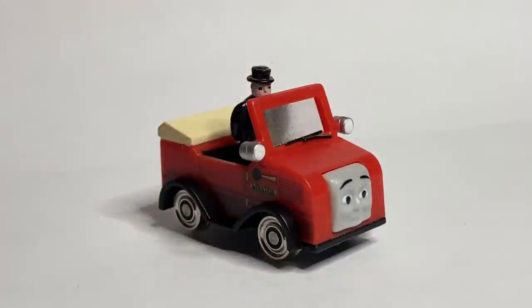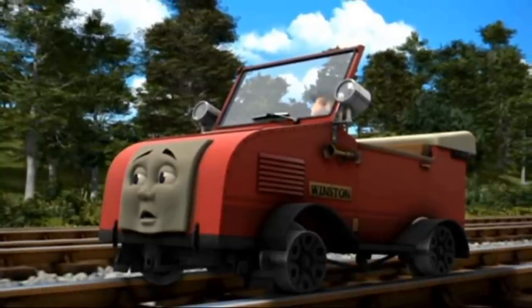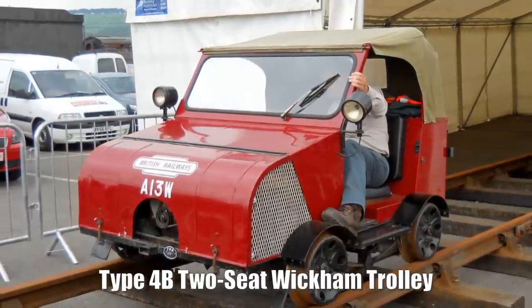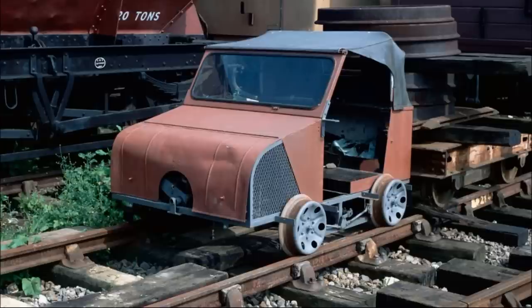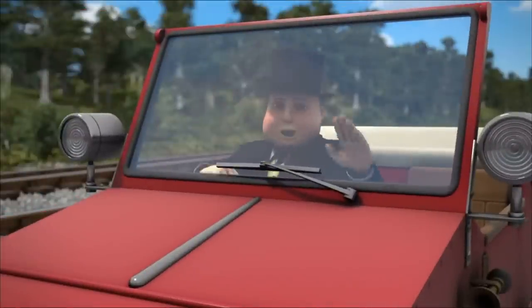But before we jump into how I made my Winston — what the hell is he? Believe it or not, Winston does have a real-life basis, or inspiration. This falls on the Type 4B two-seat Wickham trolley. And I mention this because it helped with my detailing process, and it's always good to get your head around whatever character you're making. From what we can see, he's pretty much just this with some minor modifications.